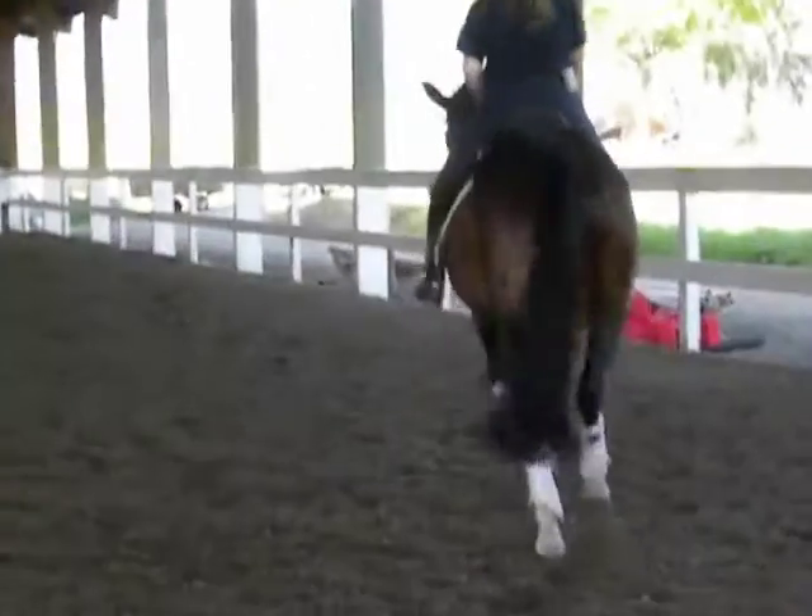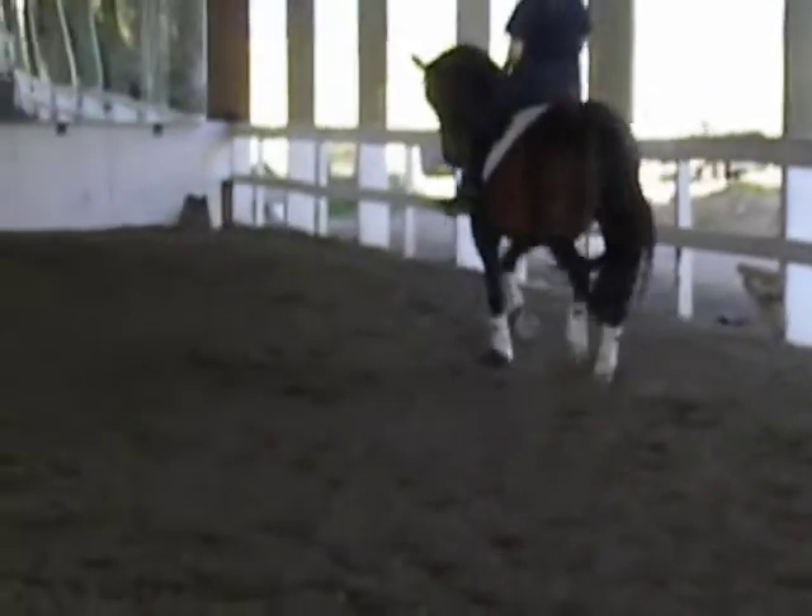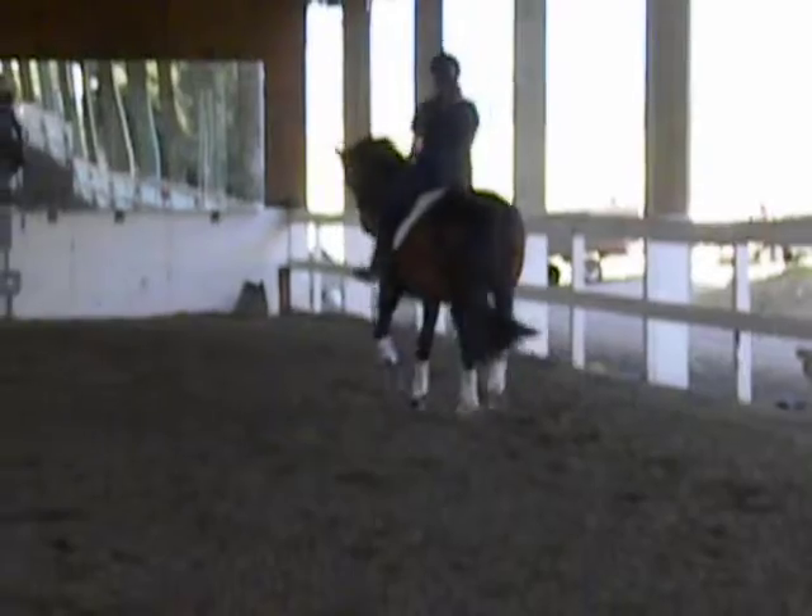Little shoulder-in. Really keep thinking of keeping the shoulders in front of you. Really turning in front of you, up ahead of you. Every step — shoulders up in front of you, in front of you.